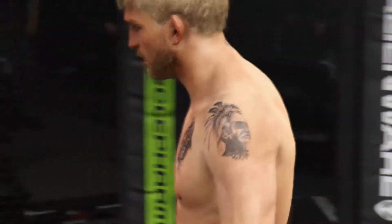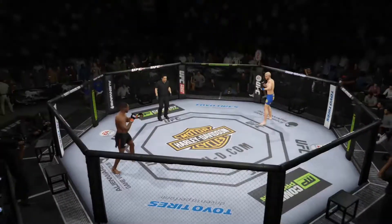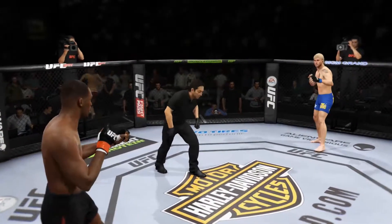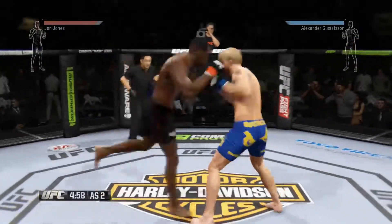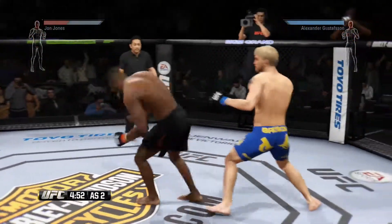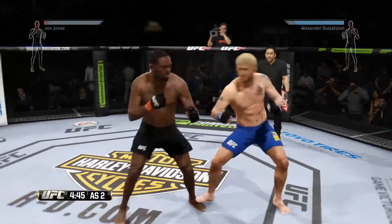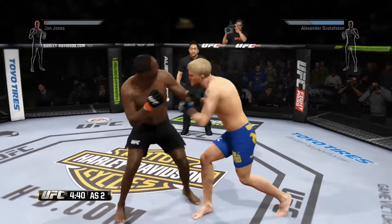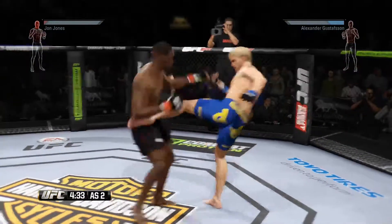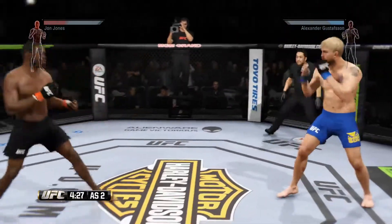And the round comes to an end. Round two. In that last round, Jon Jones is taking a ton of damage from his opponent's ground game. He took some nasty ground and pound that round, and he's got to do a much better job of holding onto his opponent and stopping that in the next round. That's a nice hook to the head. What an exchange!